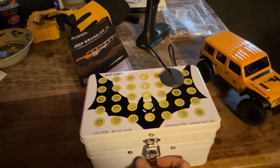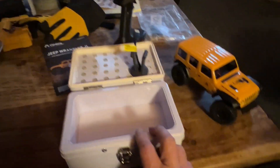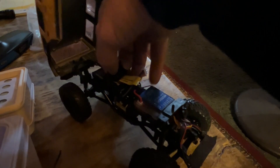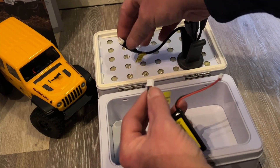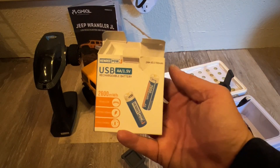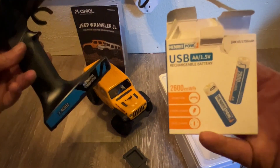I just bought this bat safe and I'm going to charge my Axle SC4 battery. I'll unclip and get the battery out — this is a little tough to do while holding the camera. Look at that little battery, this is all brand new for me. I'm going to connect the battery — I don't want to damage it. There we go, it's connected. I'm also going to charge these USB double-A batteries I found on Amazon, which will power the transmitter.